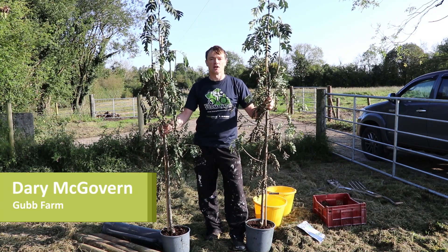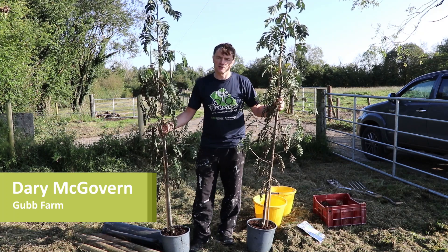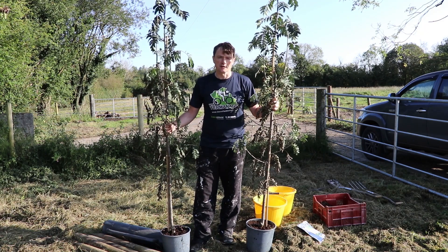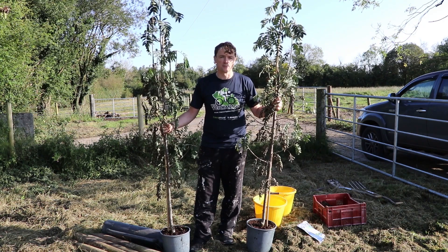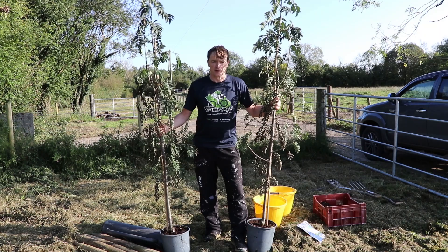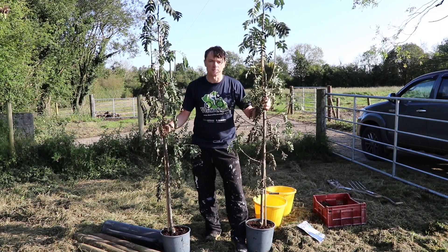Hello and welcome back to Gubb Farm. I'm going to plant two rowan trees. I bought them about two months ago and I keep forgetting to water them, so if I don't get them in the ground soon they're probably going to die. The plan was to leave it to the depths of winter and then plant them, but I'm just going to do it now. It's mid-September.